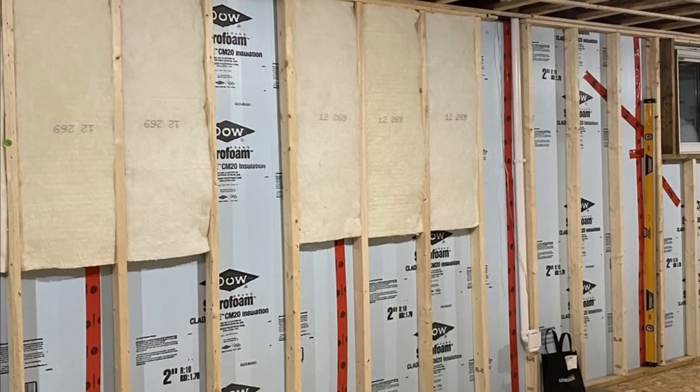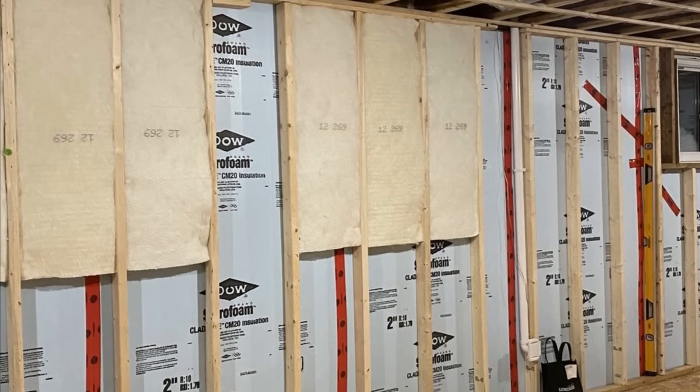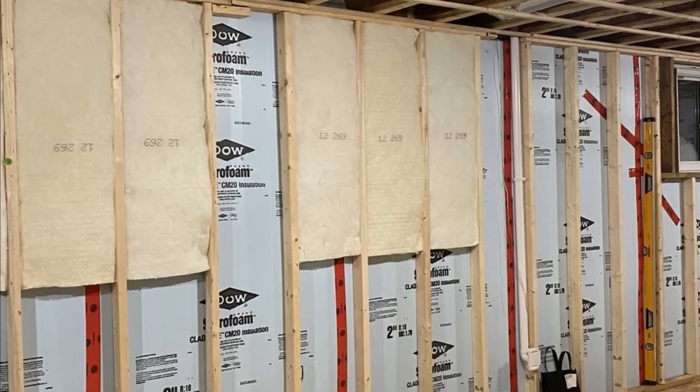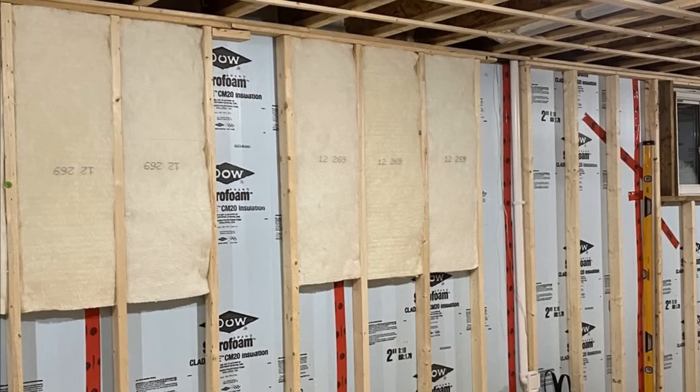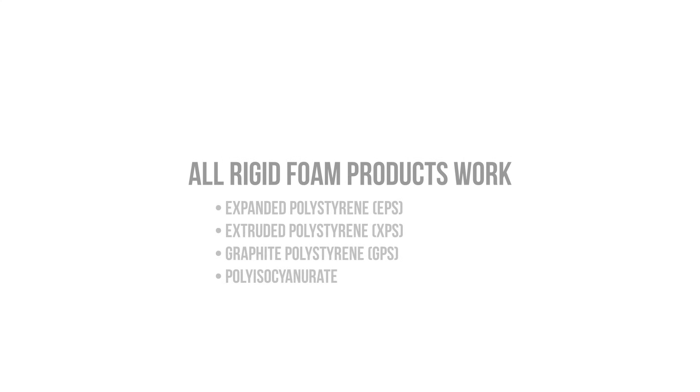Rigid foam also serves as a nice thermal break, which will keep the temperatures in your basement stable and consistent. Condensation doesn't occur on the rigid insulation if you're installing it at the right ratios and controlling interior relative humidity. You can use any rigid foam product of your choosing — whether it's EPS, XPS, GPS, or polyisocyanurate — just make sure they don't have any organic facers, since organic facers are essentially mold food if they get wet.